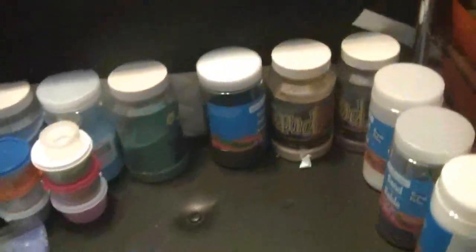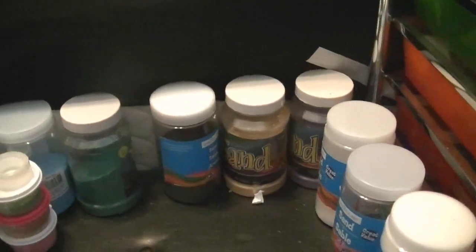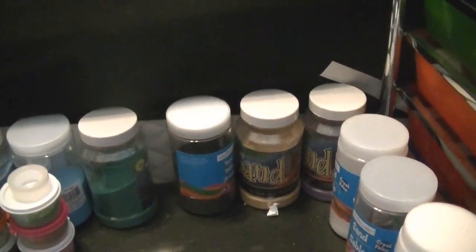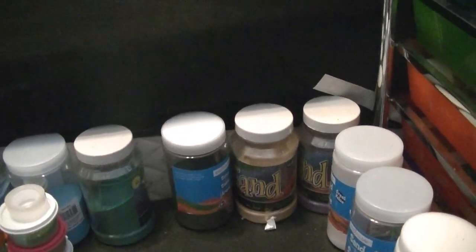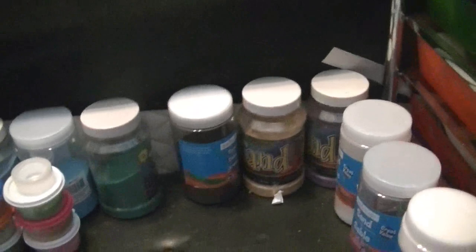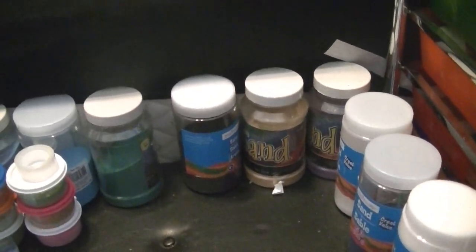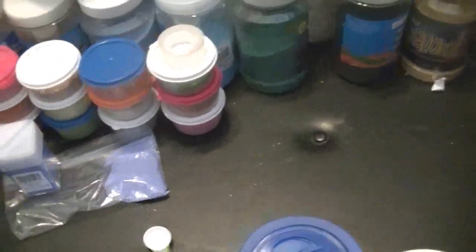Since Austin wanted to show you how I have my sand lined up on my little stool, I figured this would be a good time to do a quick little show of my workstation where I do my glitter mix. Please excuse the mess — it definitely needs a good cleaning.